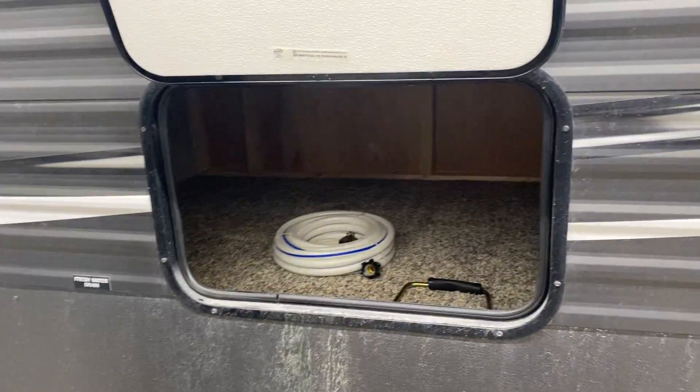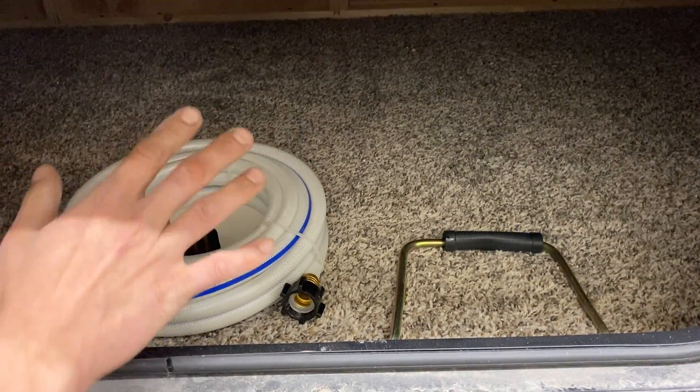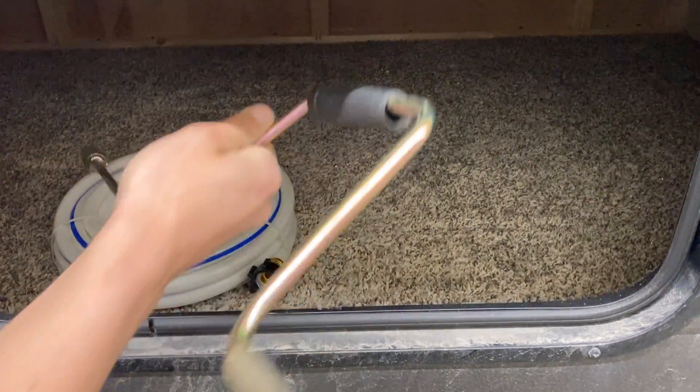Right here we've got a storage compartment. In here we keep the water hose for you, as well as the park adapter. This is also where we'll store your shore cord once we're done. This little jack is just for running all of your stabilizers.